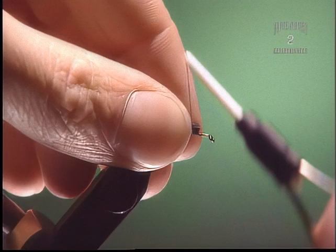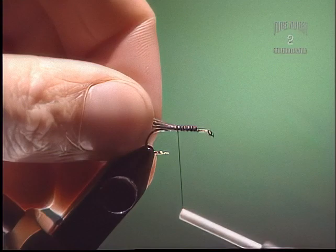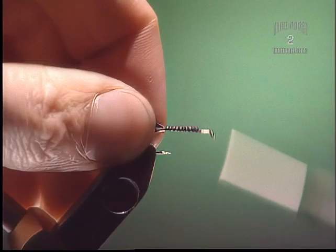Moose hair is quite stiff — it doesn't really compress very much, so you'll see that tying it in here. Lay it right down the whole hook shank, right on top of the hook so none twists underneath, otherwise you'll get a flared tail.